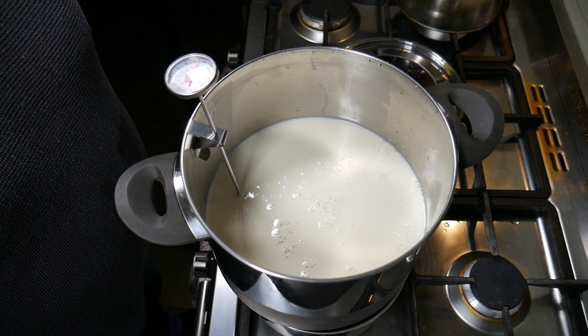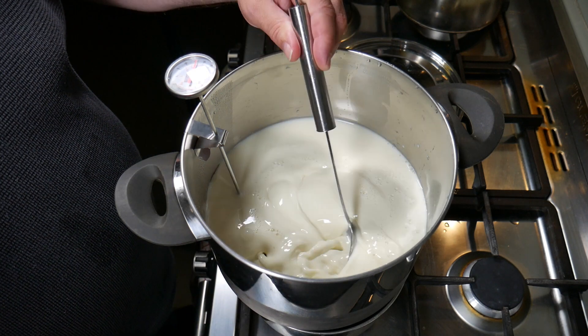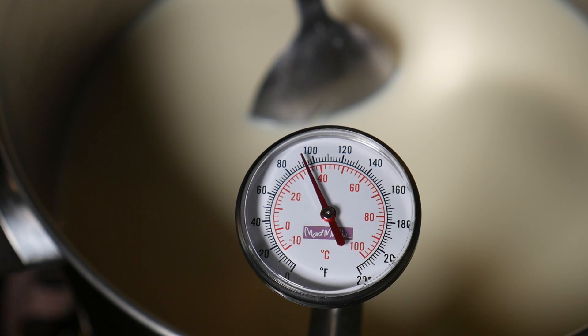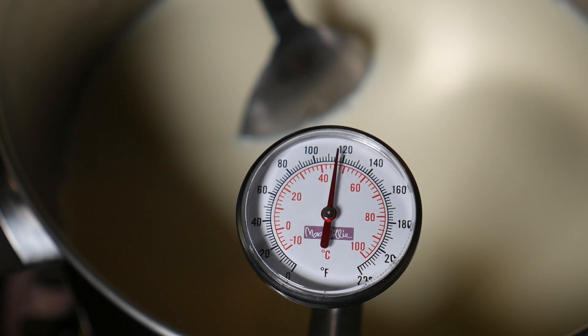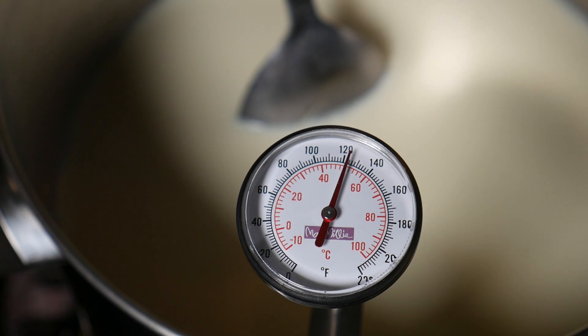Now we're set up and ready to bring our milk up to temperature for pasteurization. I'm stirring out some of the ice that's in there at the moment. The target temperature for our low temperature long hold is 63 degrees Celsius or 145 degrees Fahrenheit. The milk is heating up — it took about 13 to 15 minutes to go from nearly zero degrees up to 63 Celsius. I kept the milk temperature consistent by stirring fairly consistently during the heating-up phase.